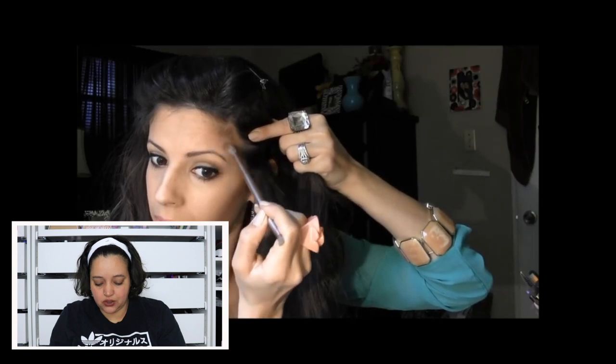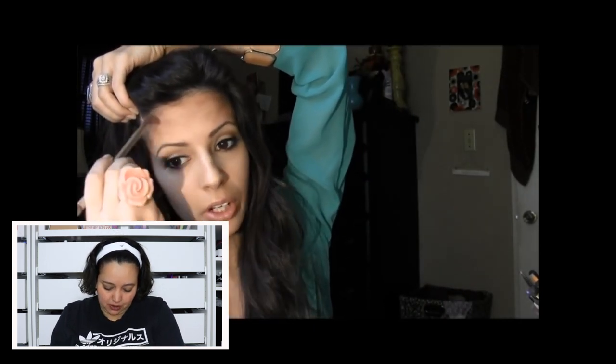Look how thin her eyebrows are! Remember when thin eyebrows were a thing? Someone said they were coming back and I am not okay with that. She's doing this technique like a cursive 'e' for contouring — why is she doing so much contour? She already has such a beautiful forehead. That's such a weird thing to point out but it's really proportionate with her hairline and eyebrows.